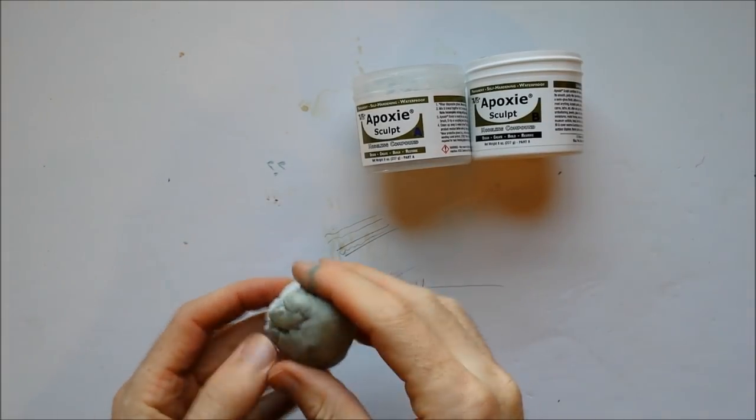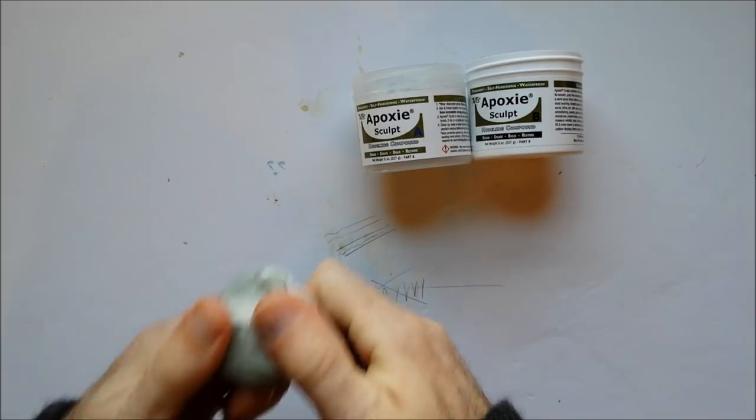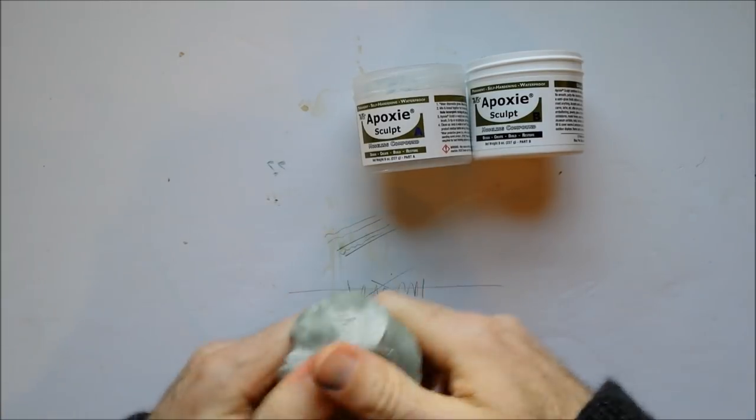With the epoxy you're just going to take equal parts and mix them together really well until you get an even color.